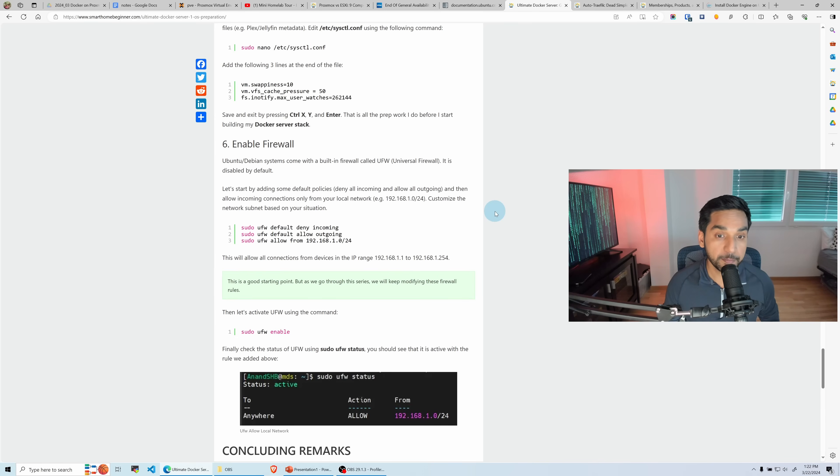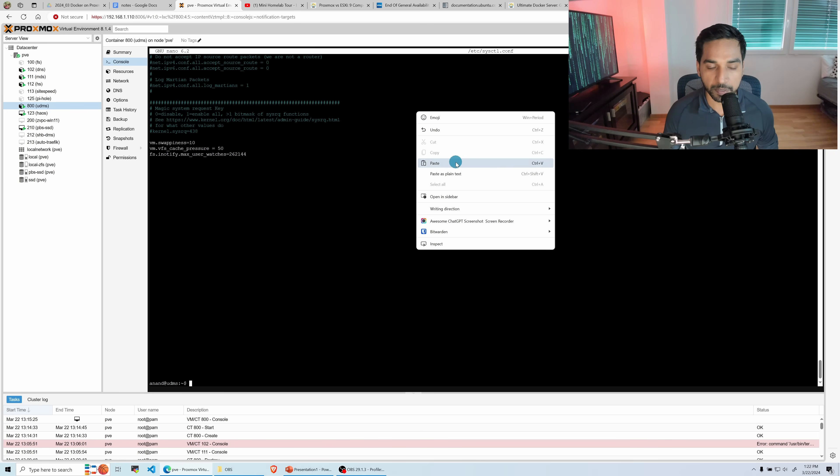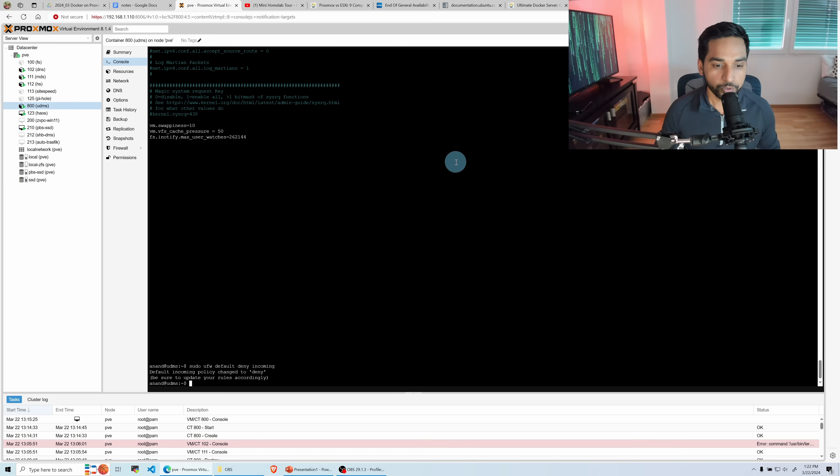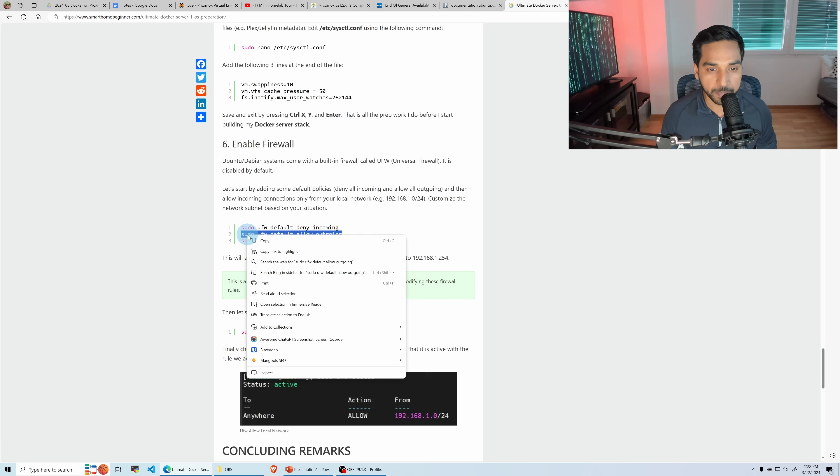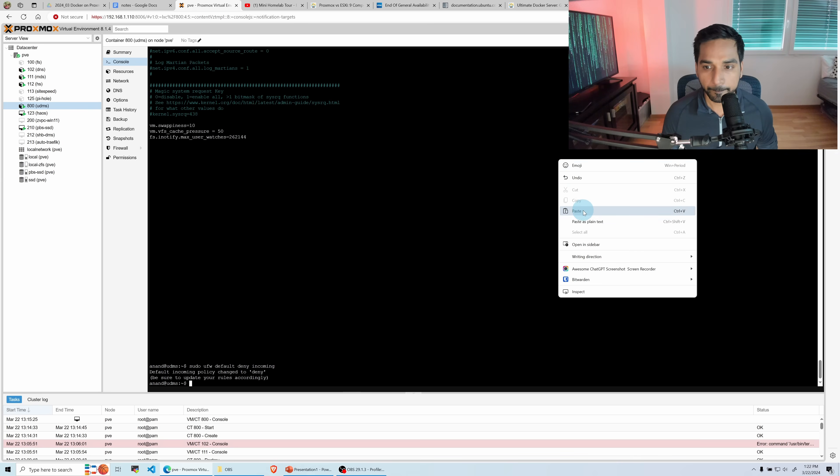The last thing I want to do is enable the firewall. By default Ubuntu does not have the firewall enabled. Before enabling it we'll add some default rules. The first rule is to deny all incoming connections: sudo ufw default deny incoming. The same way we're going to allow all outgoing. By the way, if you don't know where to find this guide I'll put the link in the description below.